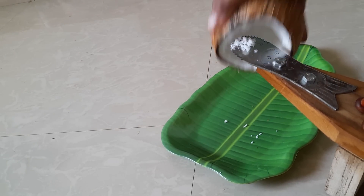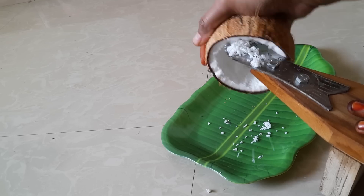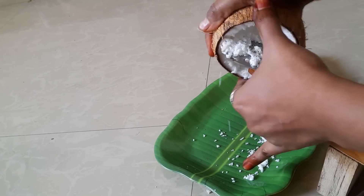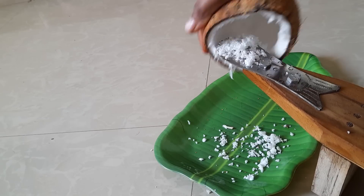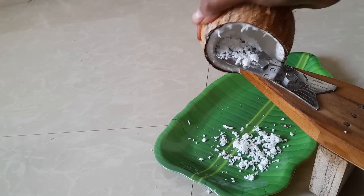First, we will put a cup in the middle. We will put a small bowl in the middle of the cup. We will put a small amount in the middle of the cup.